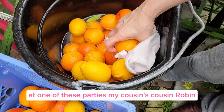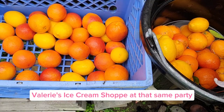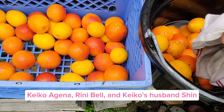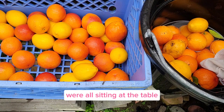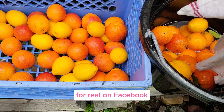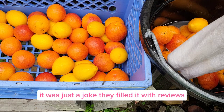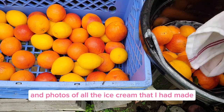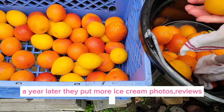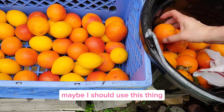At one of these parties, my cousin's cousin Robin gave me a tiny sign that said 'Valerie's Ice Cream Shop.' At that same party, Jenny Yang, the future comedian, Keiko Agena, Renie Bell, and Keiko's husband Shin were all sitting at the table. They decided to create an ice cream shop for me for real on Facebook — I mean, it wasn't really real, it was just a joke. They filled it with reviews and photos of all the ice cream I had made. I kind of forgot it existed, but a year later they added more photos and reviews, and eventually I thought, maybe I should use this thing. So I started writing all my ice cream recipes down.